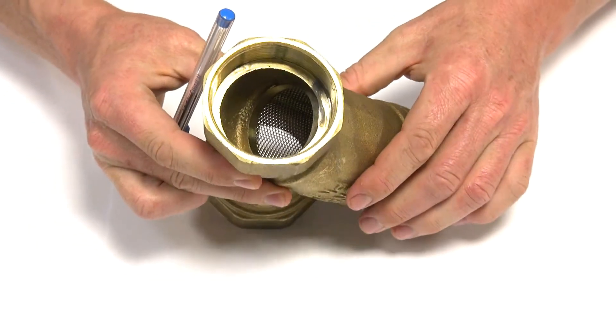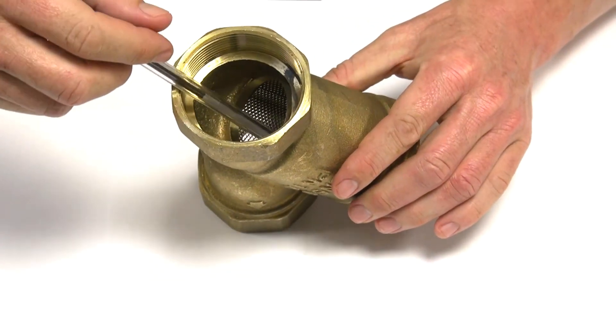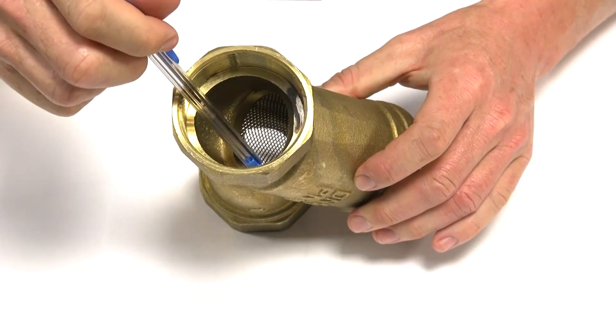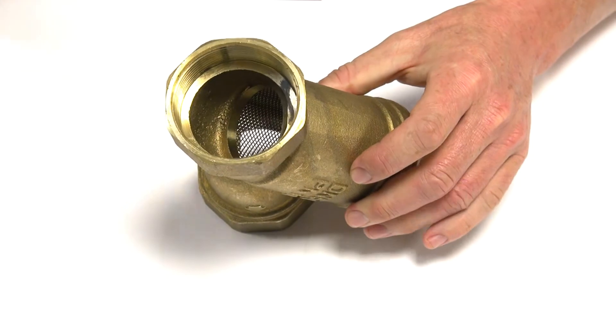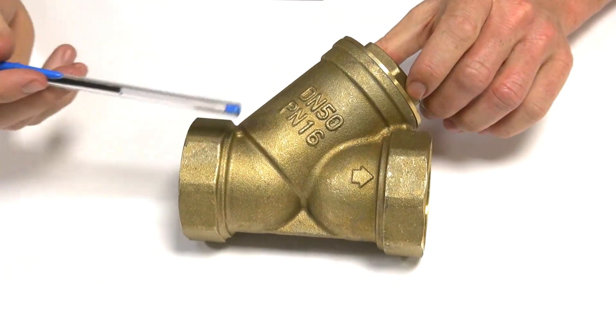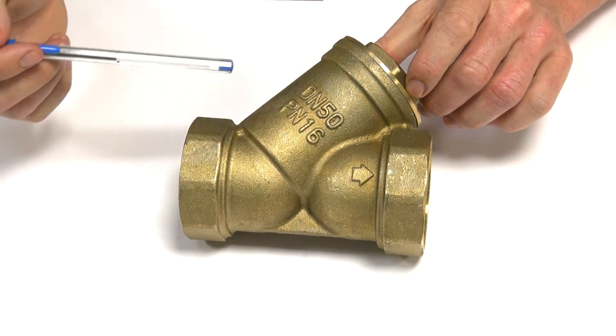If you look down here you can see the strainer — it's probably kind of hard to see, but that is a stainless steel mesh. These units are available from quarter inch up to four inch, and they will do up to ten bar, which is cast on the side of it.